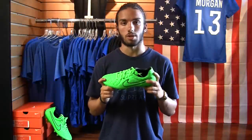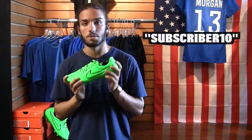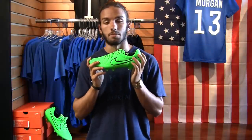These do retail at $200, so actually towards the lower end of the top-of-the-line models. We do carry these in our online web shop — that is eastcoastsoccershop.com. I recommend checking that out. We have our code running right now, SUBSCRIBER10 in all caps, which will give you 10% off your entire order. So if you are in the market to pick these up, check that out, use that code and save some money.